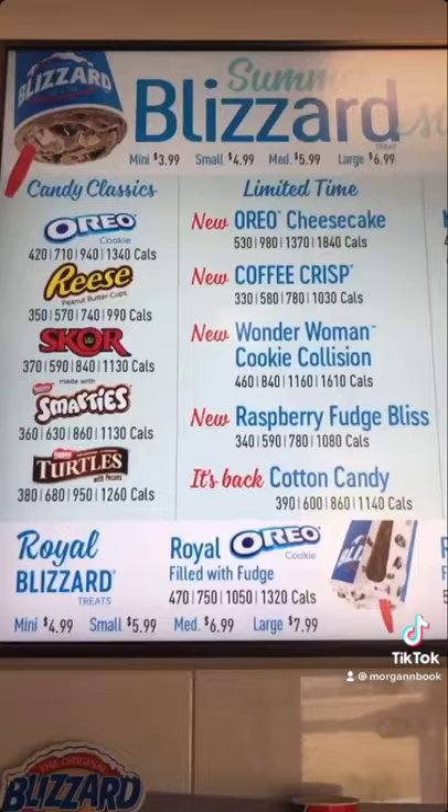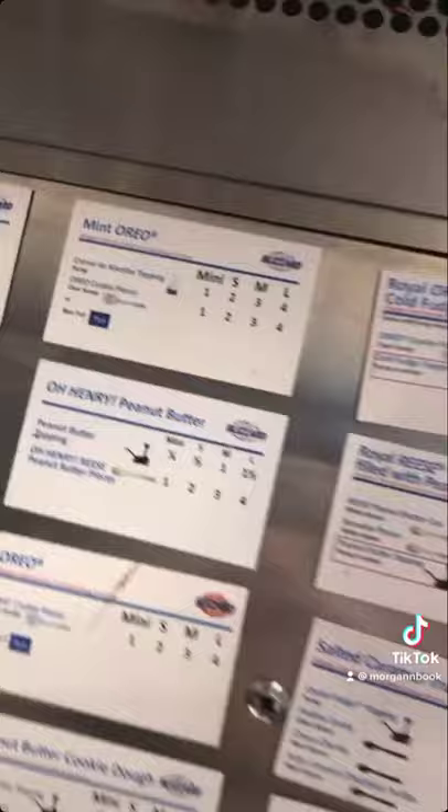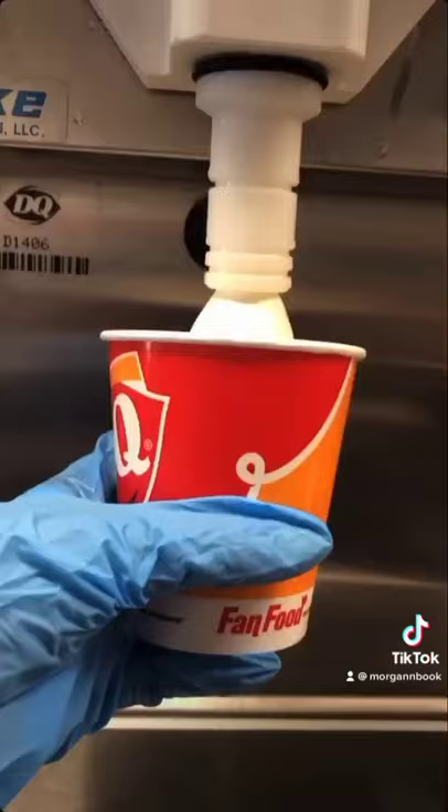Today we're going to make a blizzard. All of our current flavors are up there on the menu and they correspond with the recipe cards we have in the back, which are super helpful.